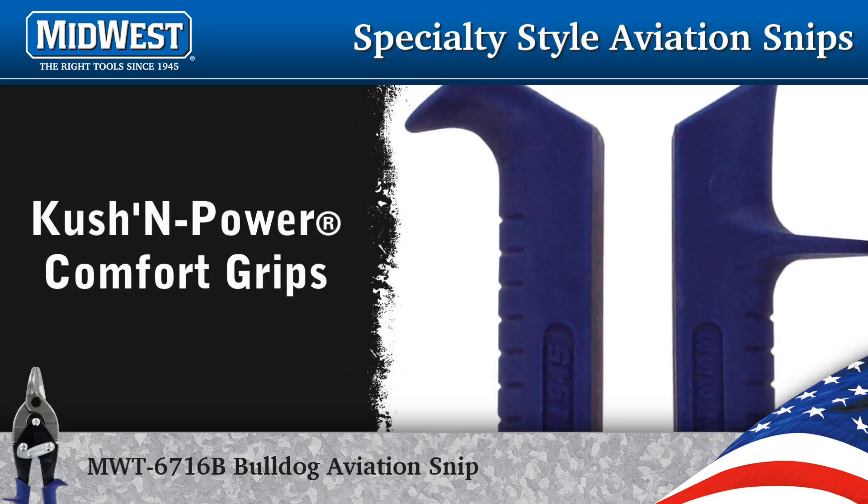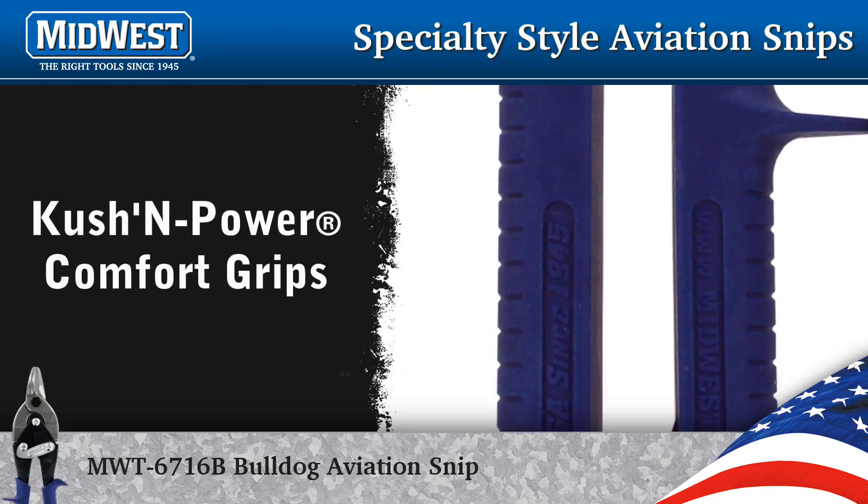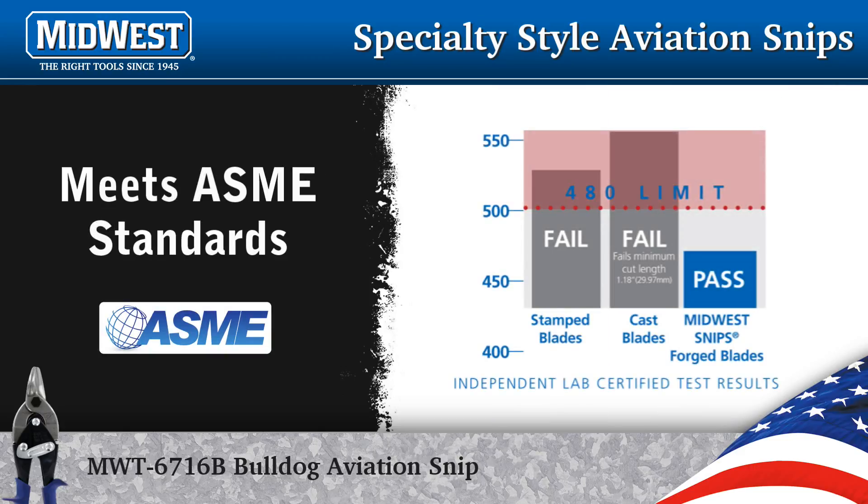Midwest's patented Cushion Power Comfort Grips are slip resistant and conform to hand motions. The American Society of Mechanical Engineers sets guidelines for snip performance, and Midwest Snips exceed all ASME standards.